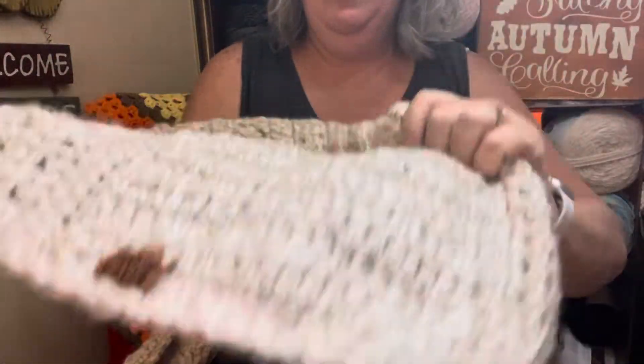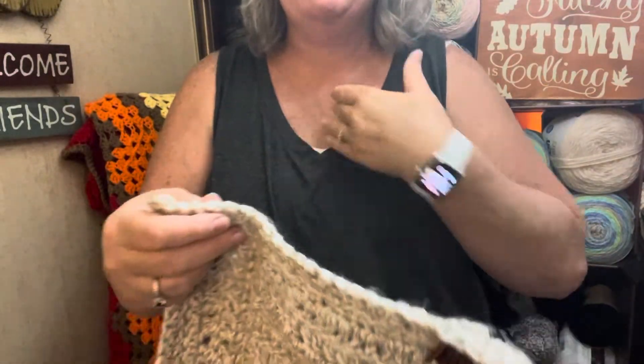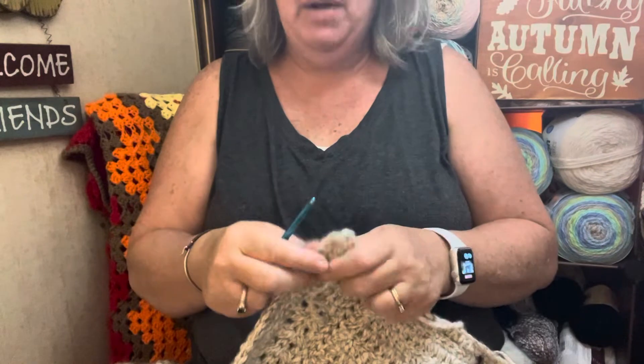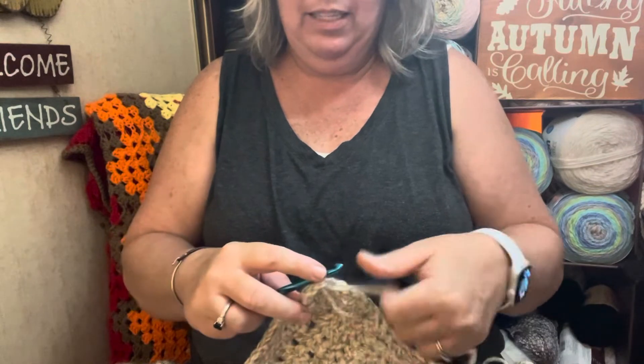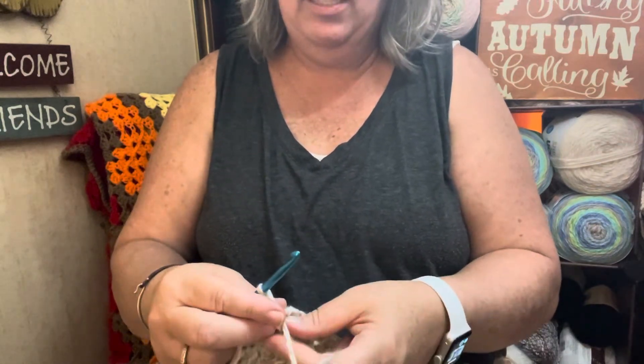So, my project — I'm going to start it from the back side, so the back side is facing me. You have your working yarn. Attach it to your project however you're comfortable. I'm just going to do a slip knot — a standing crochet slip knot. So now my project's attached.